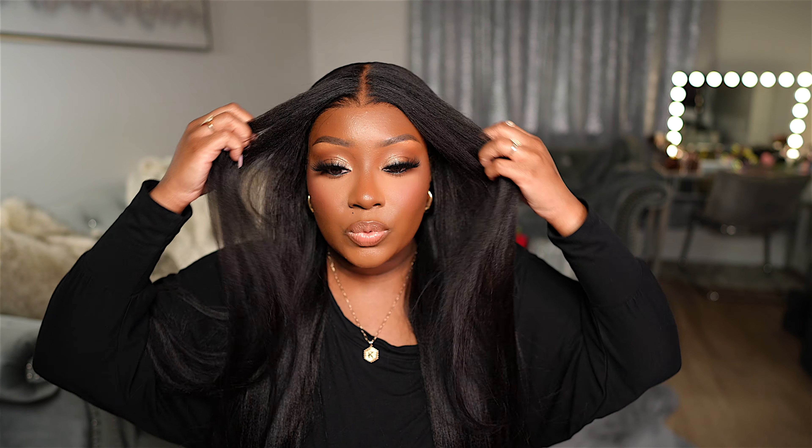Y'all already know how I feel about a yaki straight wig, and this one did not disappoint. This is a completely glueless Bye Bye Knots lace wig from Kalei Hair. I would like to thank them for sponsoring today's wig install. I'm going to show you how easy it was to install this wig completely glueless. It looks so natural — are you kidding me? This wig looks so good and it's so secure, just glueless.